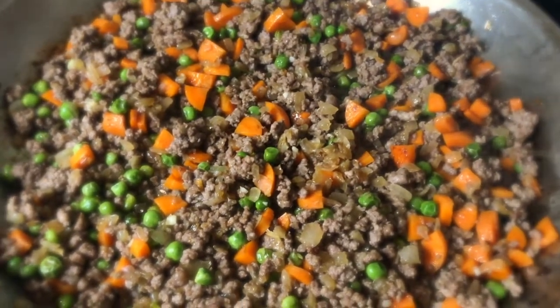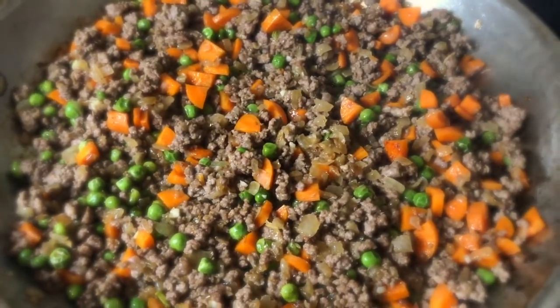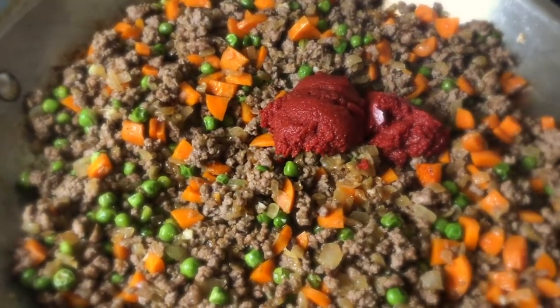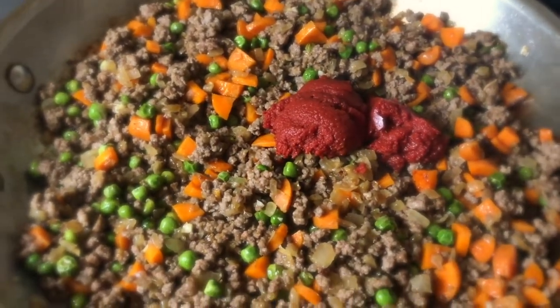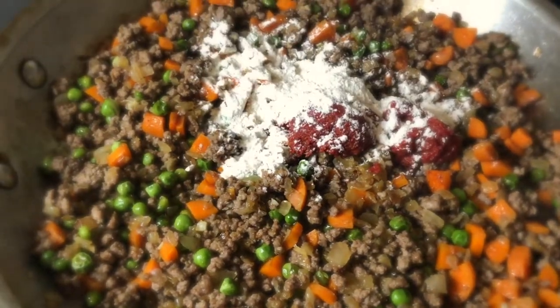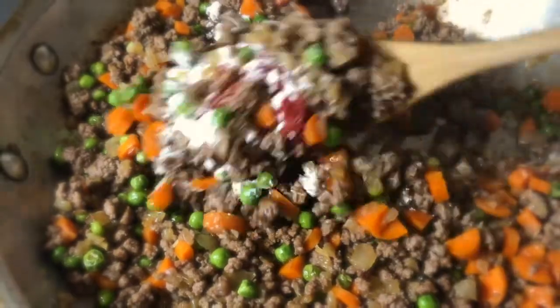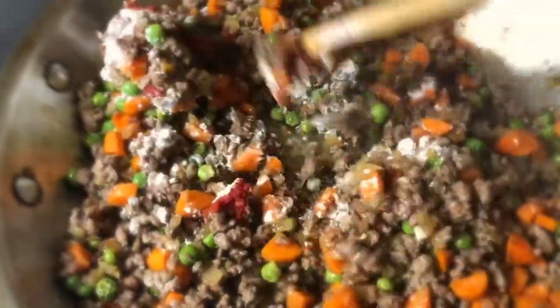It's time for the next ingredients to go into the party — we've got our tomato paste right in there and the flour. We're going to stir that all up so it's all well blended together.